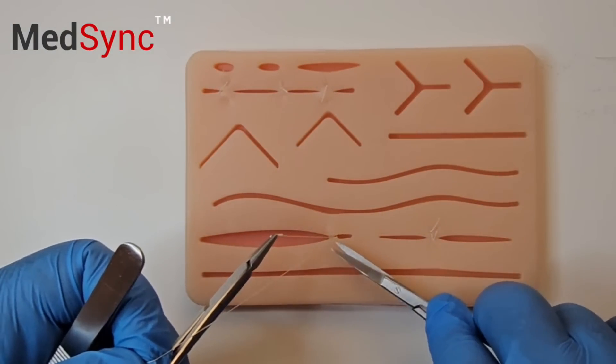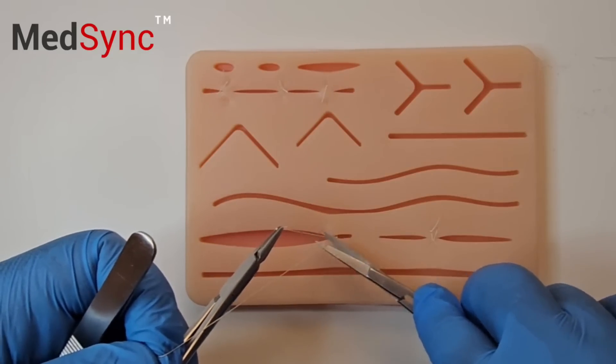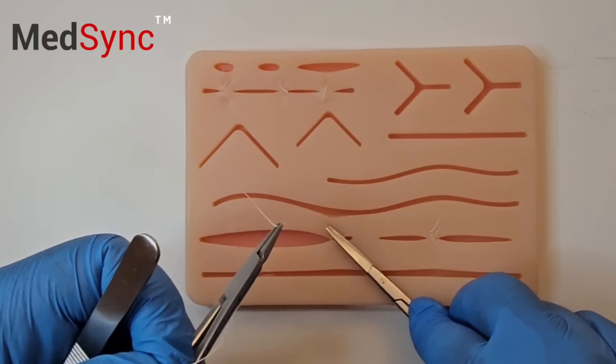You cut flush with the skin above the knot so you can't see the suture ends. You open, slide down, angle it and cut.